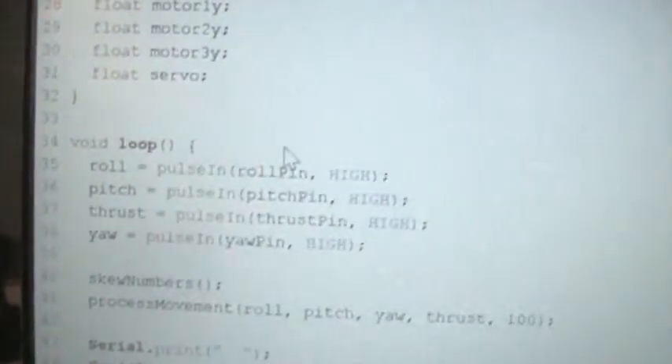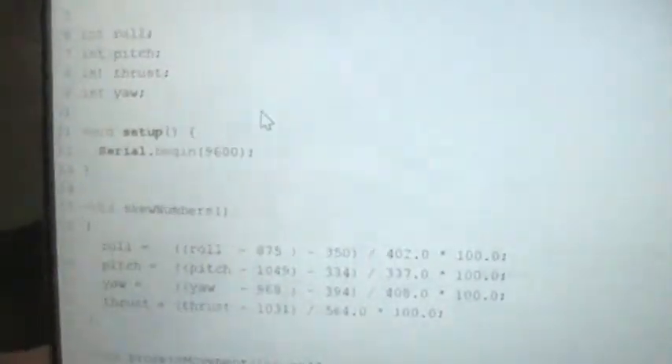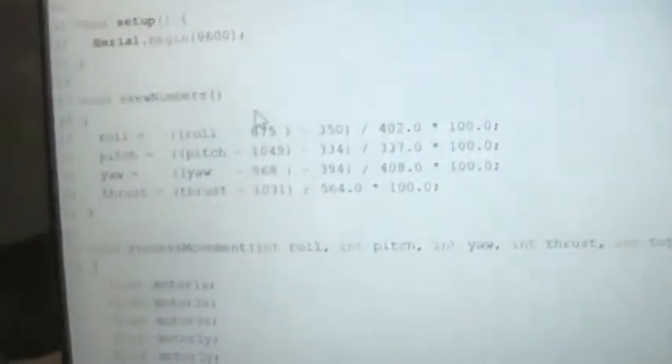I obviously made a bunch of integers for each one. In the loop method, for each pin I did pulseIn and set the value to an integer. I'm using pulseIn and counting the high pulses — how long the signal is high.